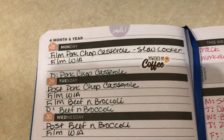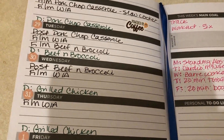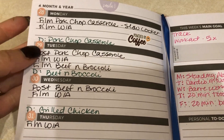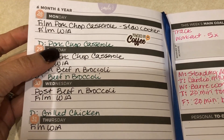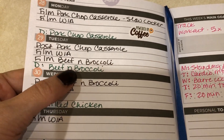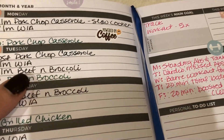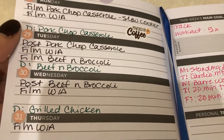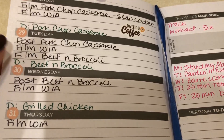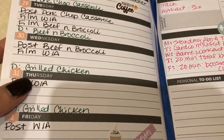I mainly use my planner for my YouTube stuff — so I know what I need to film and post. I also put on here what I'm having for dinner, because that helps me know ahead of time if I need to pull anything out of the freezer. For example, I know I'm having beef and broccoli tomorrow, so I went ahead and pulled out the steak this morning to give it plenty of time to thaw.